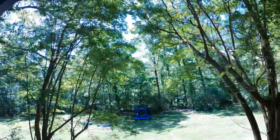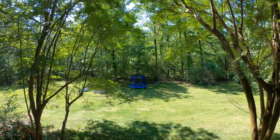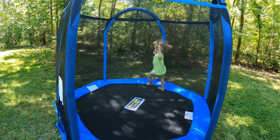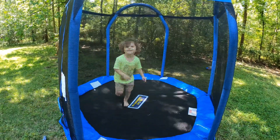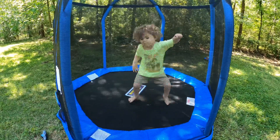Doing pretty good — grill internal temp is 230, looks like the meat's at 157. Probably a couple more hours and then it'll be time for deliciousness. In the meantime, I put up a trampoline for Russell.